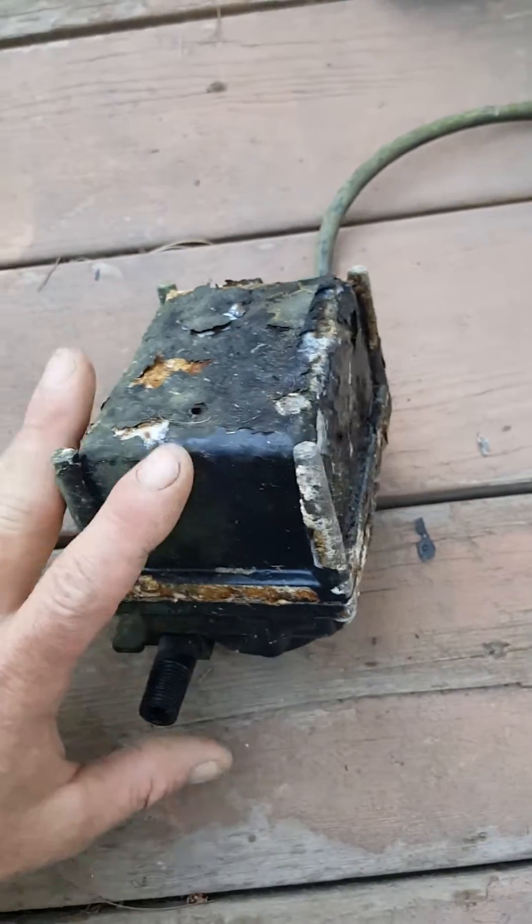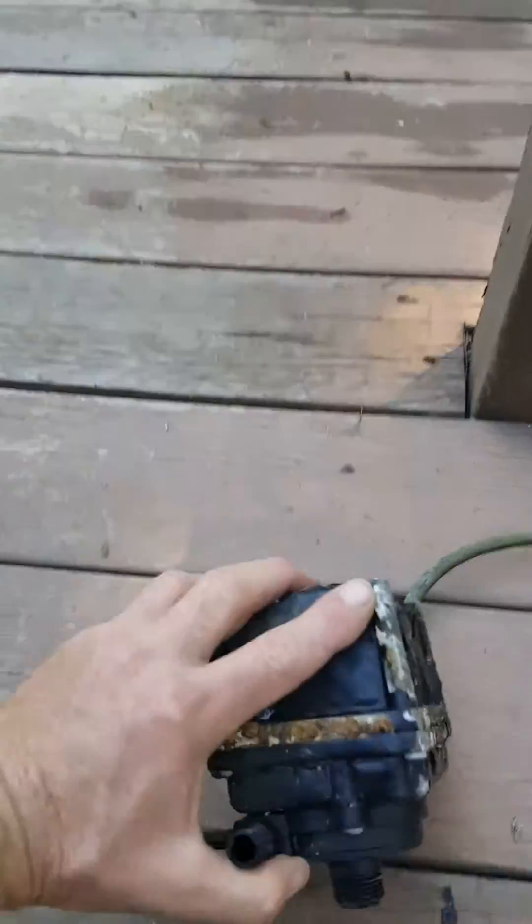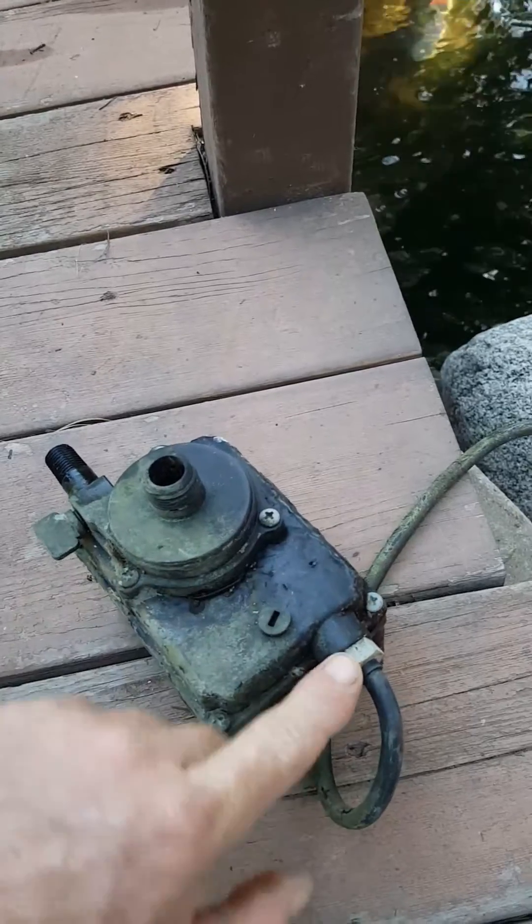Hey everybody, it's your High Desert Coat of Genius. I wanted to show you just a little electrical safety tip. I came to a pond here and I'm cleaning it and I got electrocuted just by touching the metal of this pump right here. I got shocked.